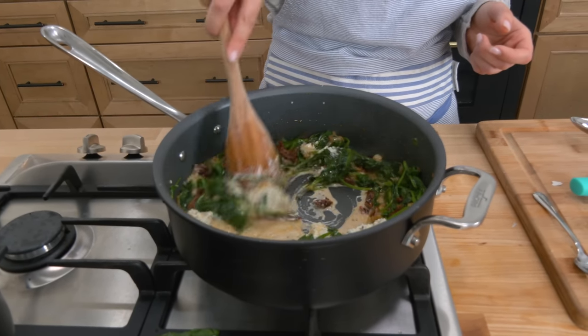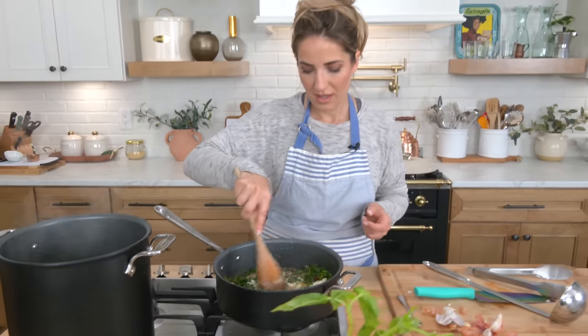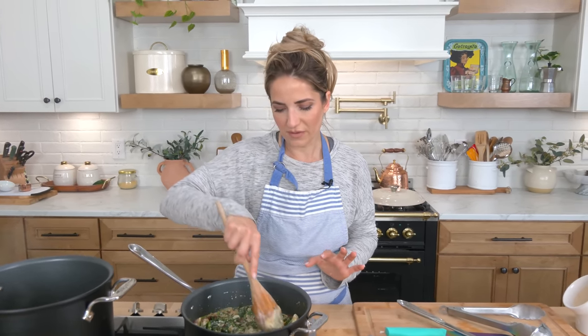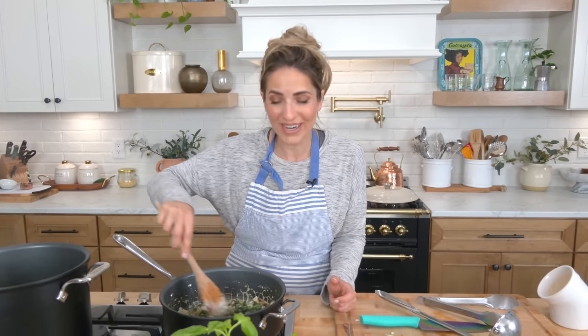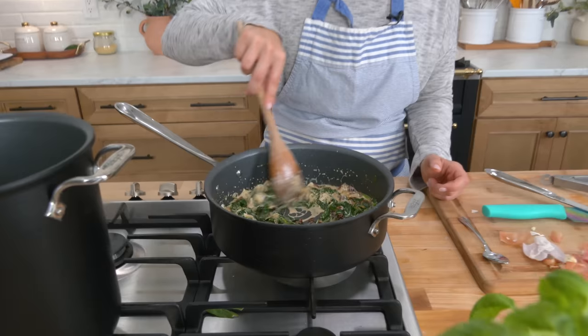We've got some parmigiano on hand. The pasta is almost ready and then it's done, and just you wait until you taste this — it is so delicious. You cannot even imagine. It just all somehow works together so well. I love a good pasta dish that feels luxe, feels rich, feels luxurious. But I don't got time, and when I'm hungry and I don't have time, it's the worst. But look — just like that, easy peasy.